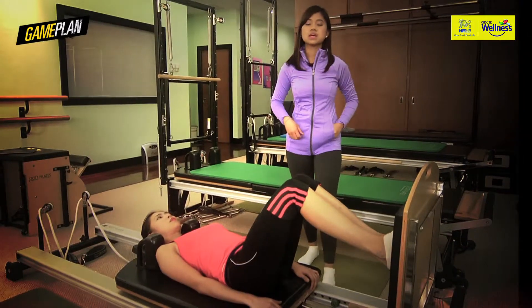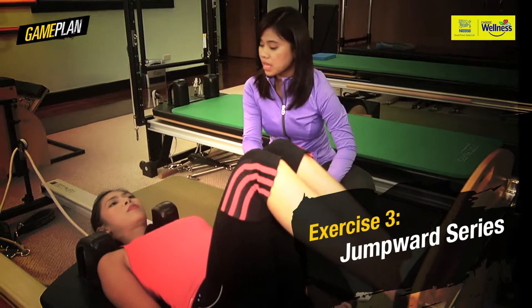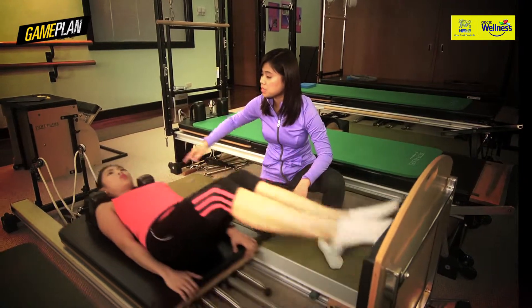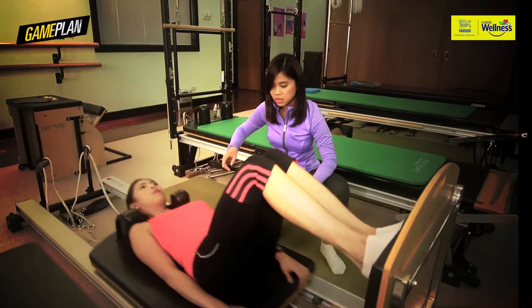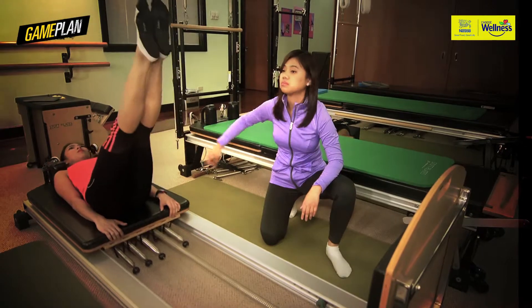For the next exercise, we're going to do the jump board series. The workout will be inhale and exhale to push all the way up. Exhale up. This enhances their ability to control and coordinate all the parts of their body. With the use of the core, they can protect their back from arching.